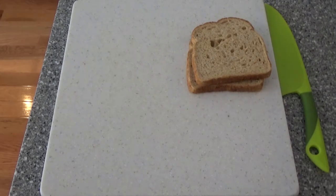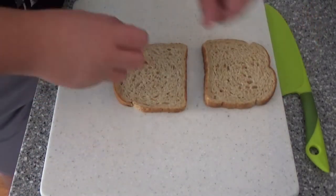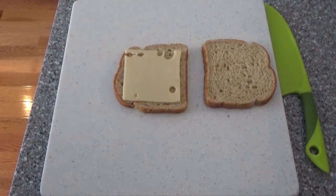Alright, our first step will be to gather two pieces of bread. After that, you will want to take the two pieces and place them perpendicular to each other. Now, you'll simply put on the cheese of your choice.